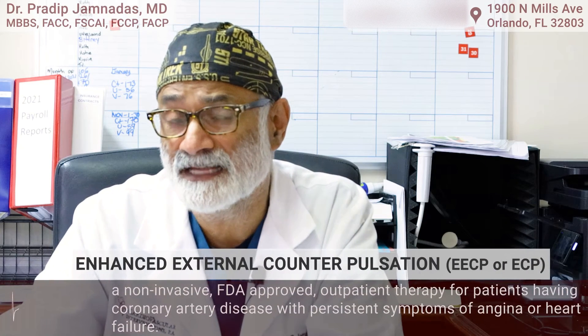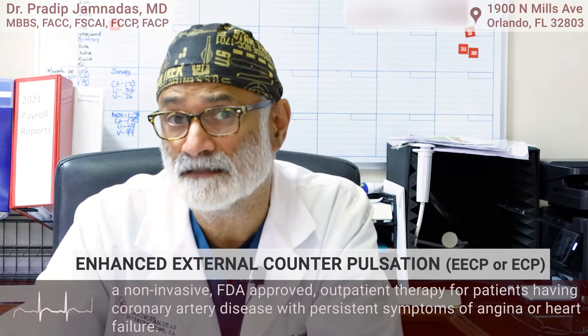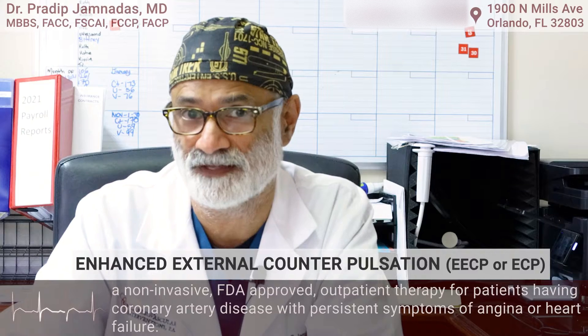EECP is not really heard of much, but I've been doing it for 20 years in my office. So what is EECP? EECP stands for Enhanced External Cardiac Pulsation Therapy.